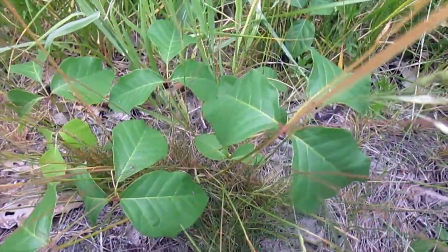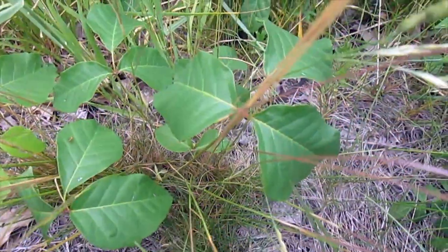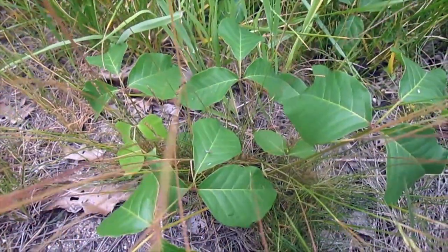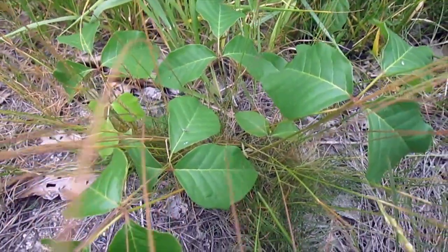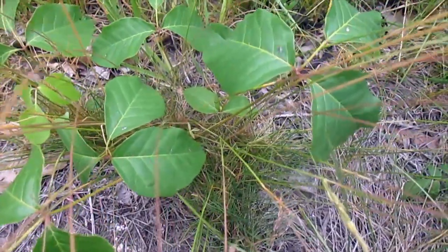Here's our last plant we're looking at in this area, and this is poison ivy. Leaves of three, let them be. We've got a big patch of it here. I've never gotten poison ivy, and I intend to never get it either — I'm never going to touch it. I stay away from it as much as possible.